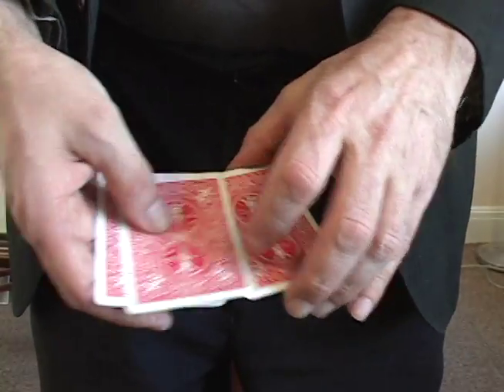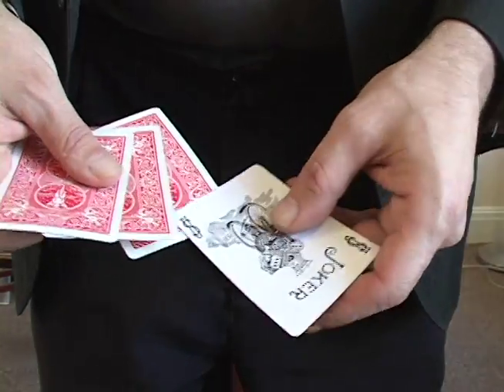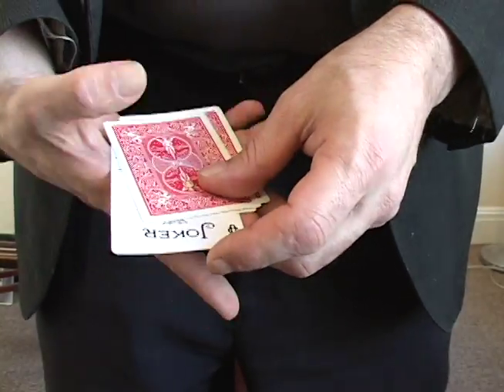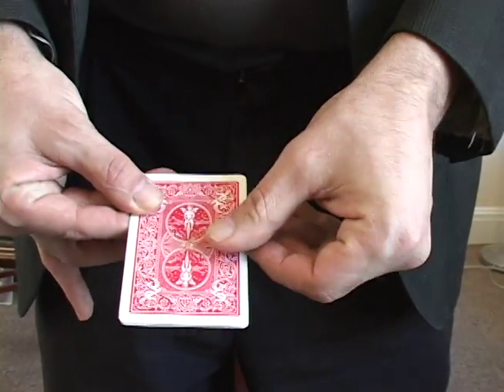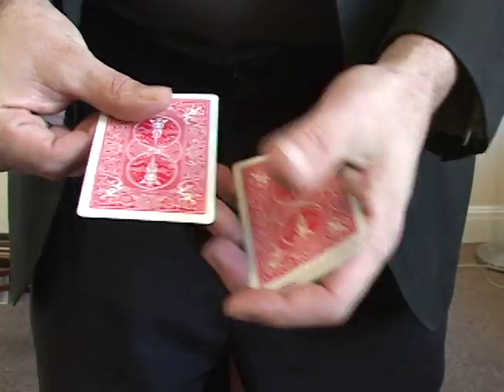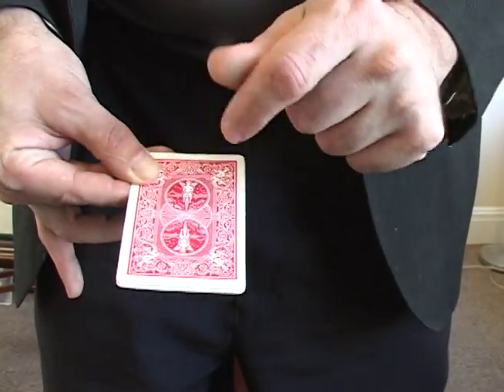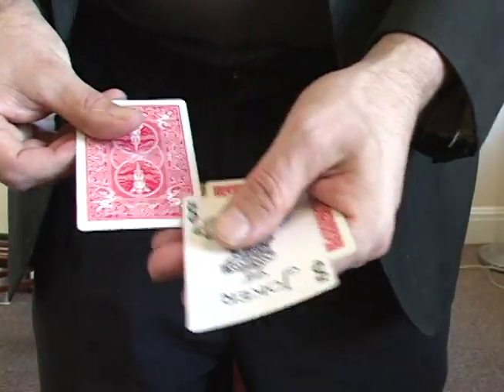I have four cards that are all jokers and they're all from different decks. I take this one and put it in the middle face up, snap my fingers and it vanishes. Snap my fingers again and it comes back.